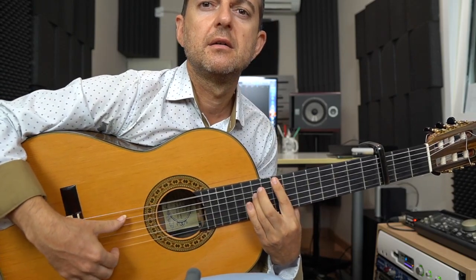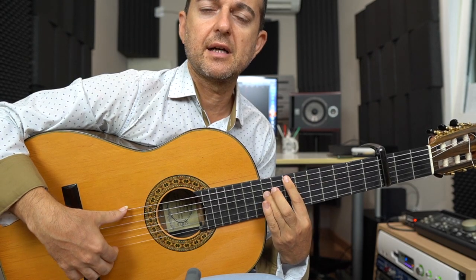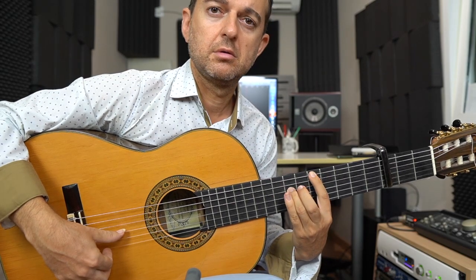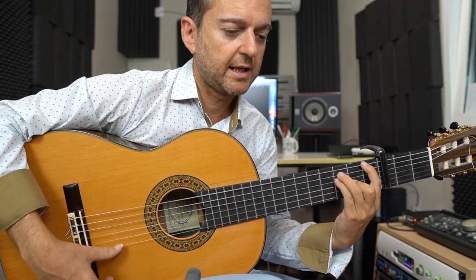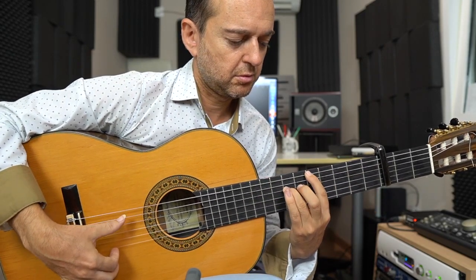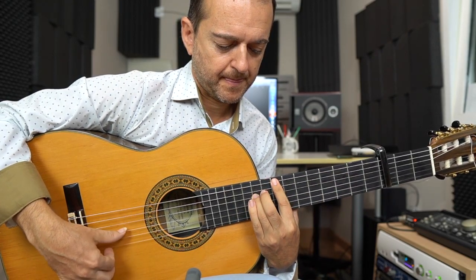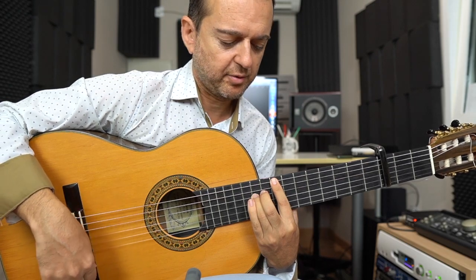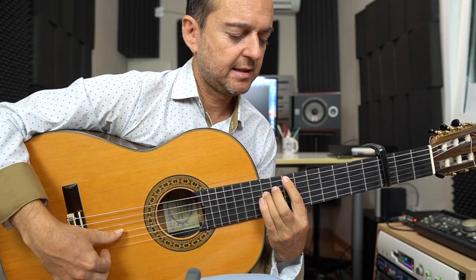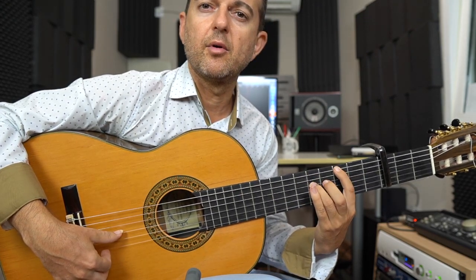Entonces sería... y ligamos un traste menos. Y ya le damos sexta, cuarta otra vez. Y ligamos dos. Lo voy a hacer: 4, 6, 7, 8. Entonces hemos hecho el primero: dos veces la sexta, después la cuarta, ligamos uno. Ahora sexta, cuarta, ligamos dos. Ahora sexta, cuarta, ligamos dos.